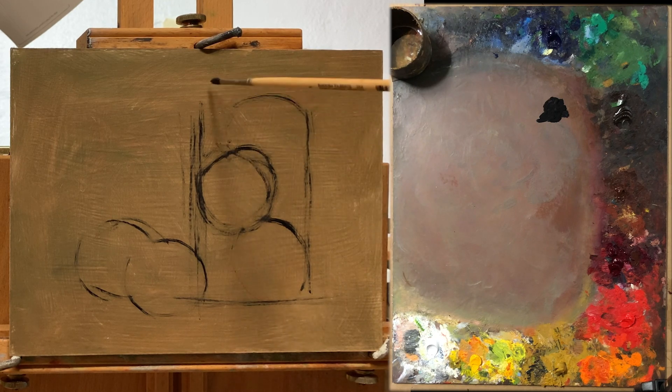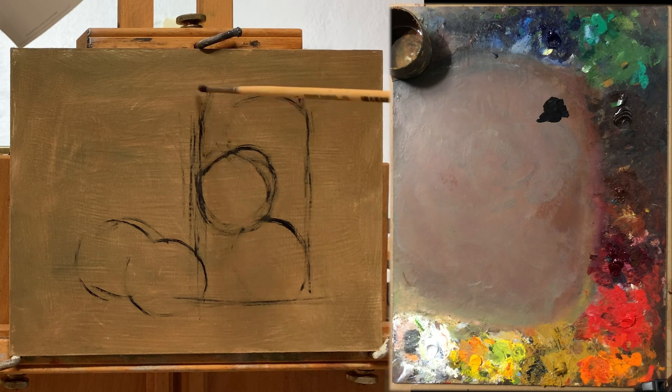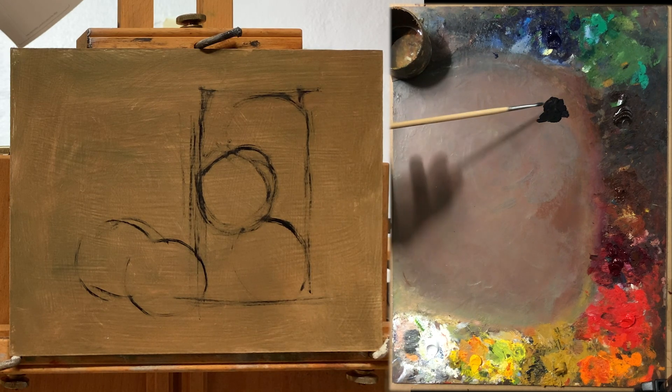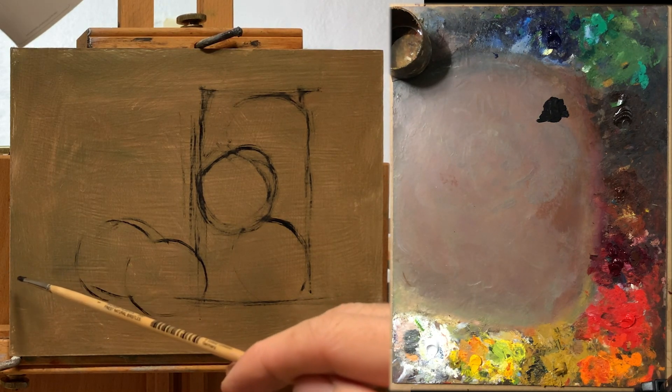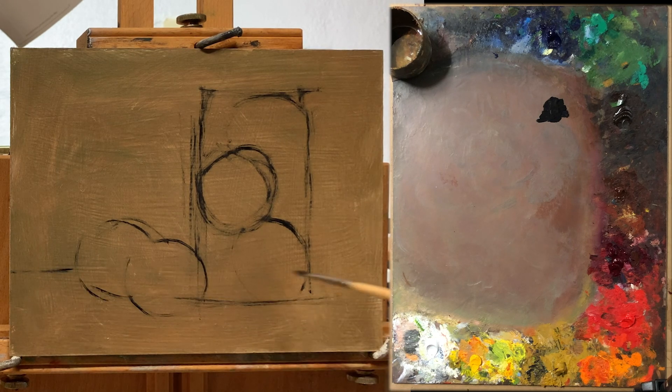I'm starting by just blocking in the overall shapes of the plums and the jar, and finding where they are in the composition. At this point you want to keep things pretty loose without getting into too much detail. And if something doesn't feel quite right, you can erase it and start over. It's a pretty forgiving stage, but it is important to get things defined well in this stage and not move forward until you've found your composition at least.